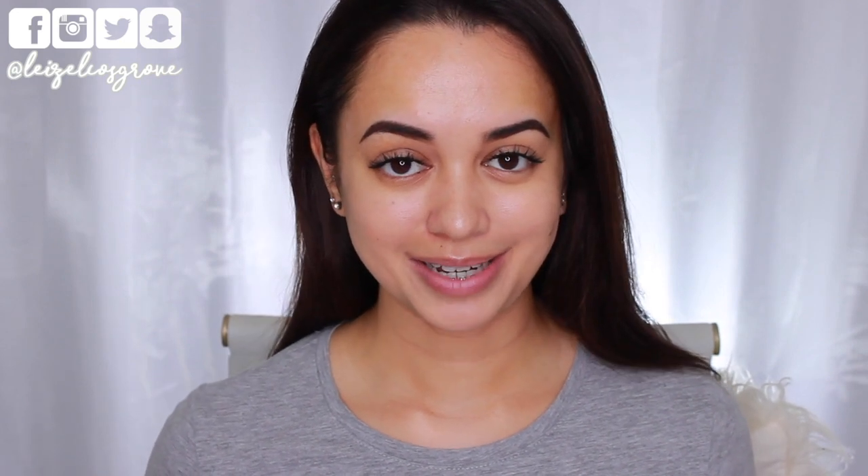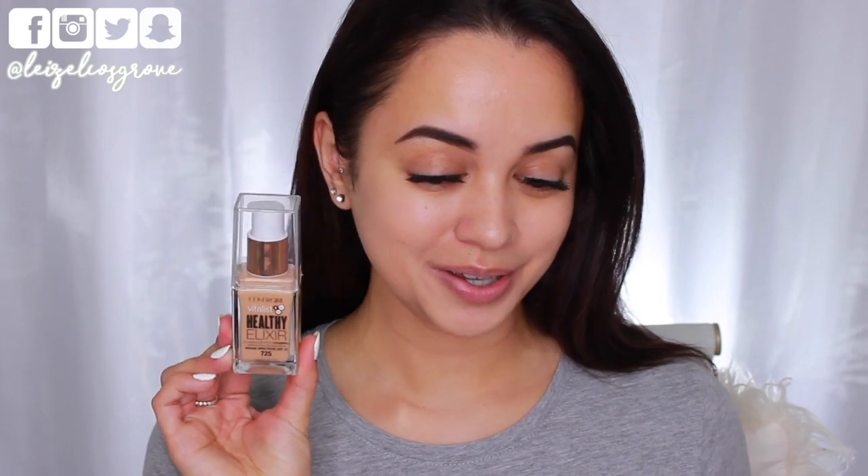What's up, you guys? Welcome back to my channel. If you're new here, welcome, welcome. My name is Lizelle, and for today's video, I am going to be doing a first impression. I haven't done one of these for quite some time.